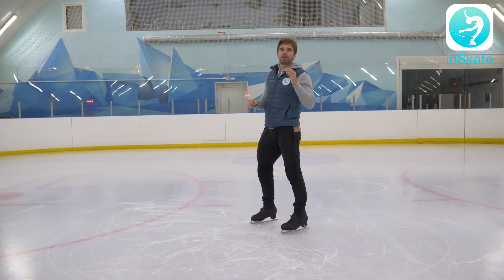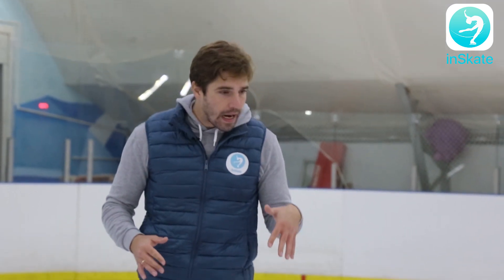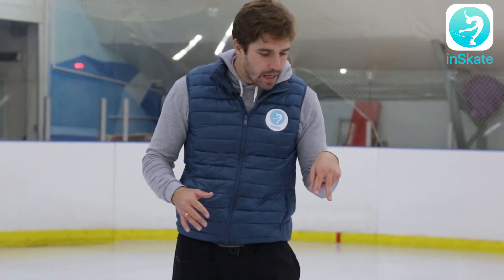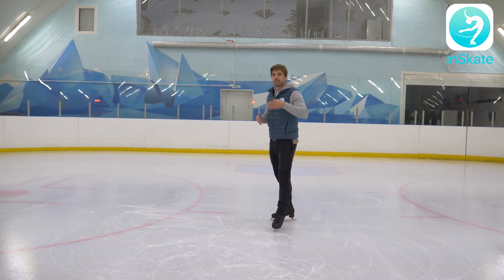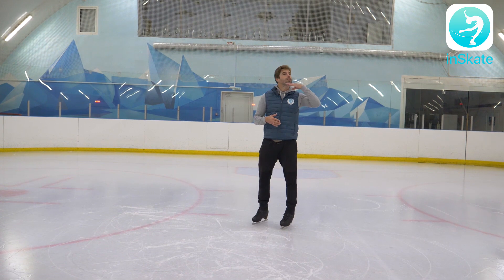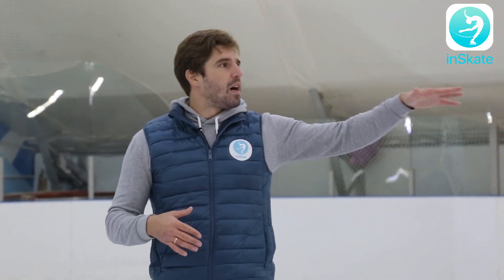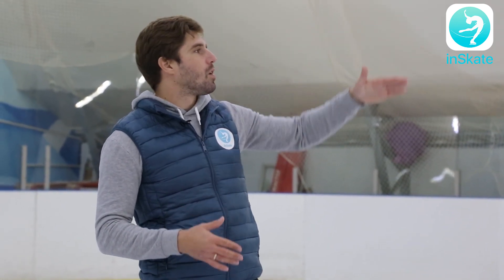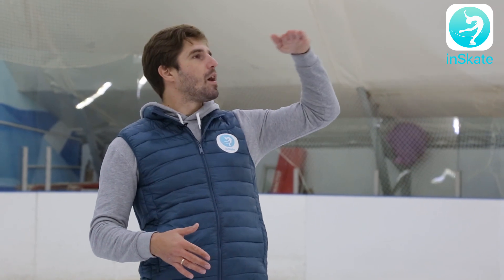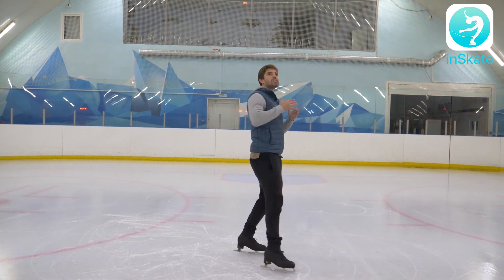Now I'd like to talk about your head position. You shouldn't look down at the ice, because if you look down, your body will follow and you will lean forward. Your chin should be up, and you should be looking about 10 meters ahead of you on the ice. Your eyes looking far ahead — that's exactly where you need to go. That's your goal, that's the height of your jump.